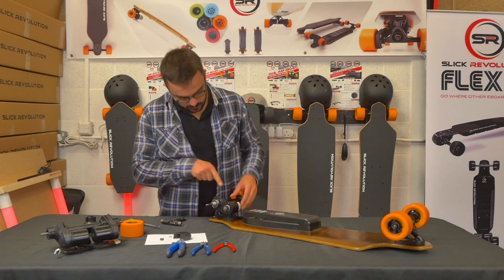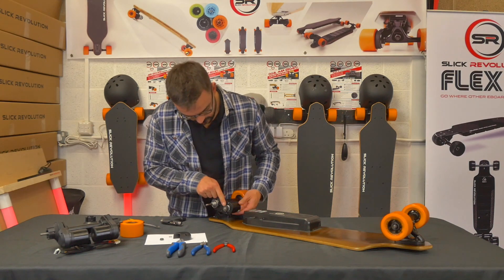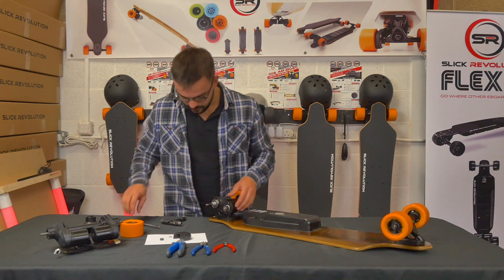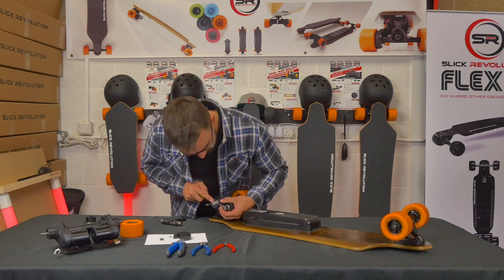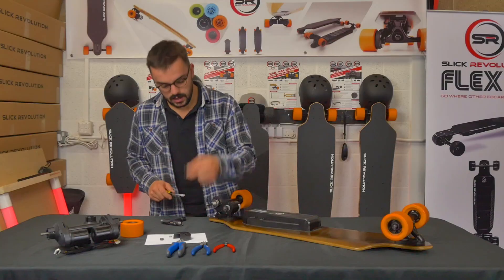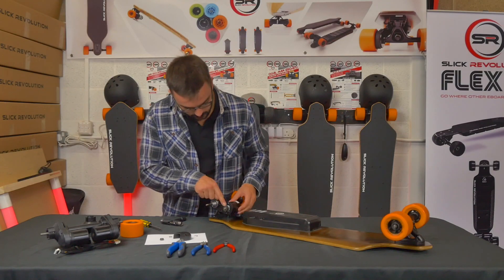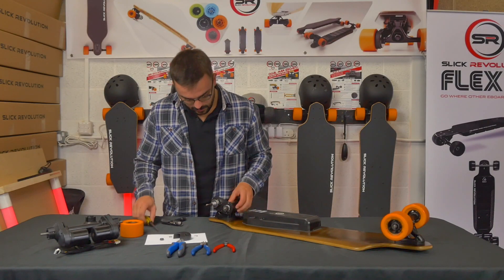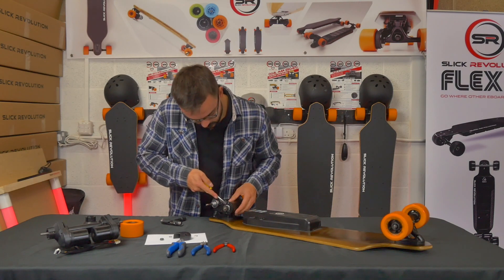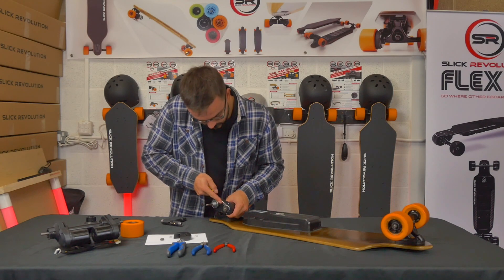On the motor, there is a C-clip over the end of the motor shaft. Ease that off with a screwdriver and put it to one side. Then remove the metal pulley by prying gently with the screwdriver equally from different sides.